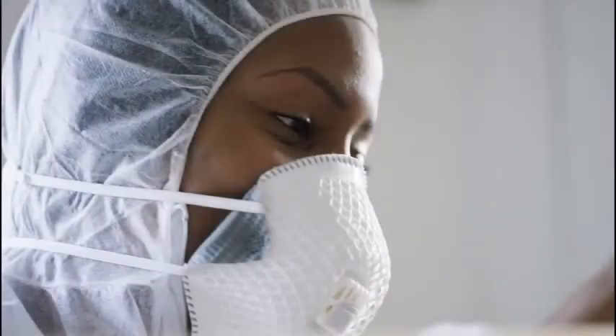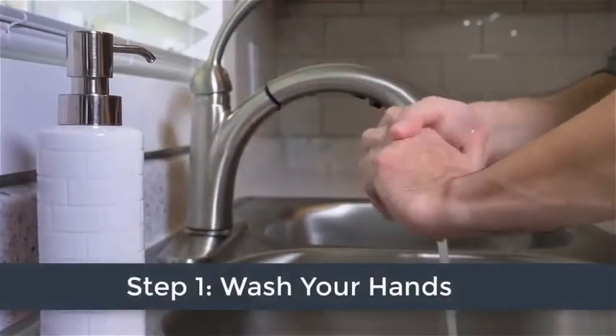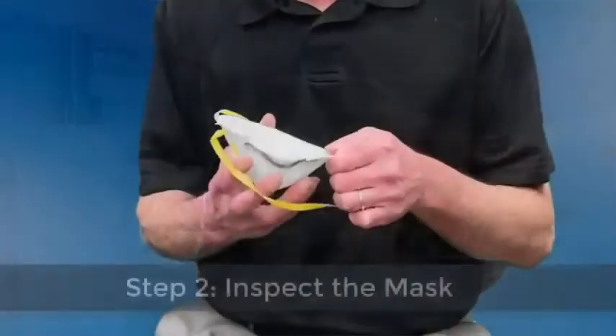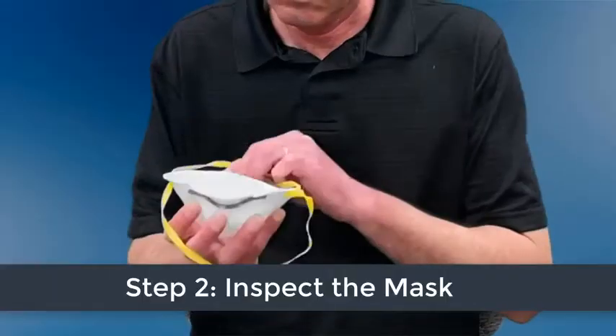When wearing a mask for work, the following steps can help you correctly put it on and take it off to keep yourself and others safe. First, wash your hands thoroughly and inspect your mask. If it appears damaged, do not use it.